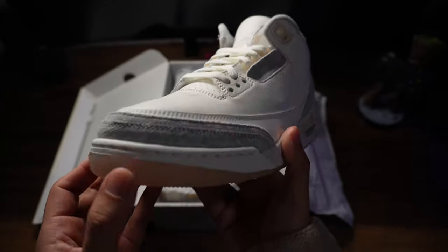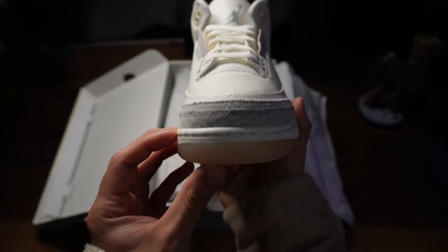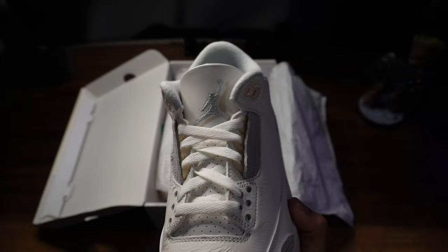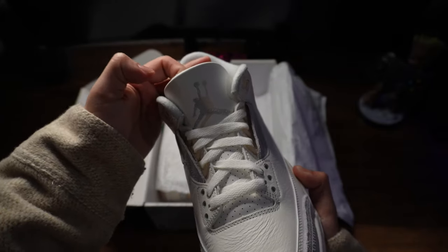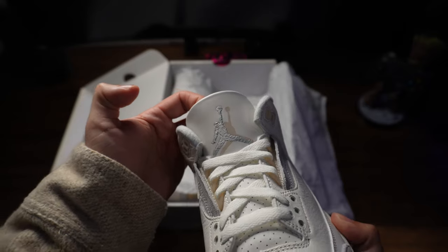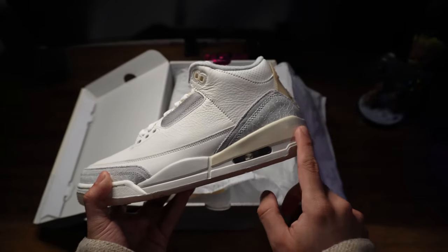As we lift the lid, the first thing that grabs your attention is the iStay's unique cover, followed by the double-layered toe box showcasing suede and the iconic elephant print. I'm not sure how I feel about that iStay cover, but I do like that layered toe box. You can also notice a double Jumpman logo on the tongue — not one of my favorite features, but I understand they're trying to follow the theme of the double logo throughout the entire shoe.